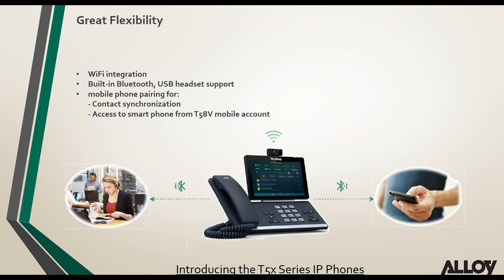The T58AV and T56 have built-in Wi-Fi and Bluetooth, and already support USB headsets. You can pair your mobile phone to this phone via Bluetooth — not only to synchronize contacts, but also to make a call from the phone that dials out via the mobile, and vice versa — making a call from your mobile which uses the audio of the T58V or A.